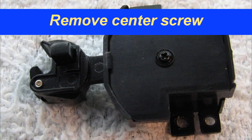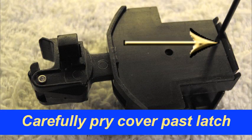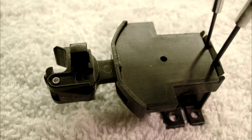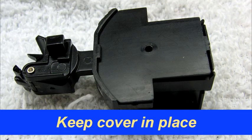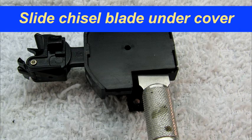Remove the center screw. Carefully pry the cover plate past the plastic latch, but do not remove the cover plate yet. Insert a flat blade under the cover and press down on the coupler to hold the spring in place.